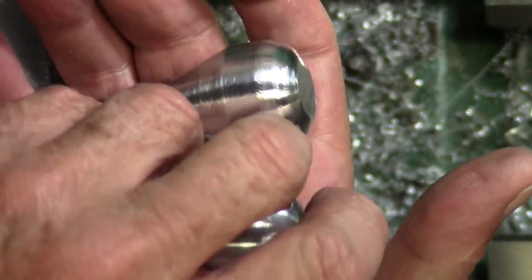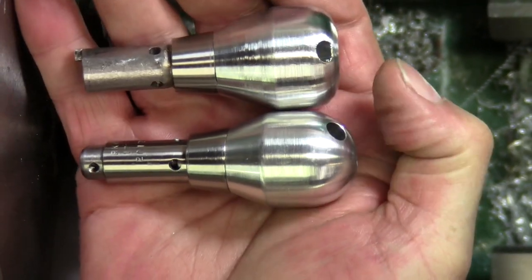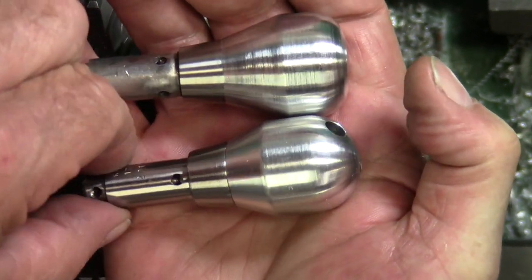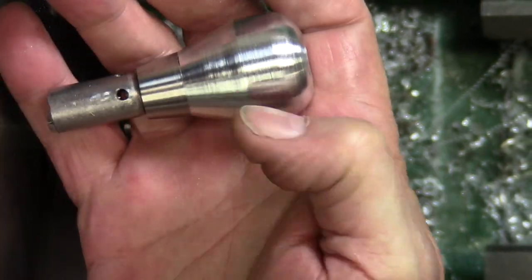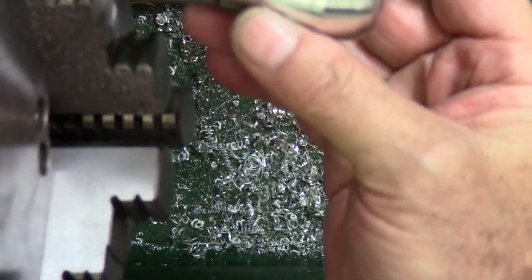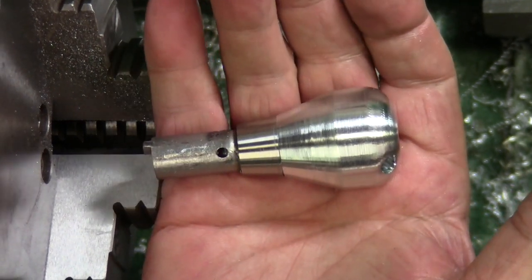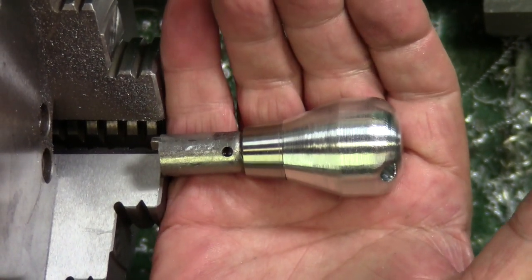And there we have it. Now that was a lot easier than doing it on the drill press, but if a drill press is all you've got and you've got time, you can get to that. That's all I have for this video. Thanks for watching, have a nice day. Bye.